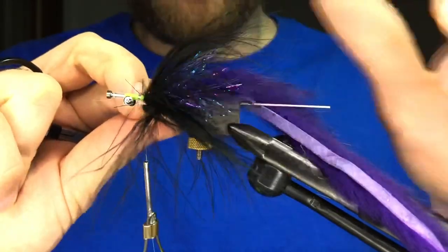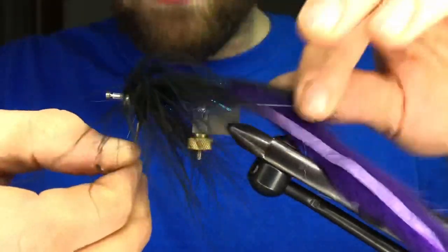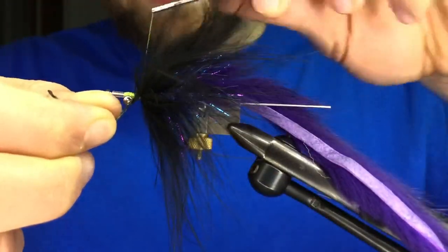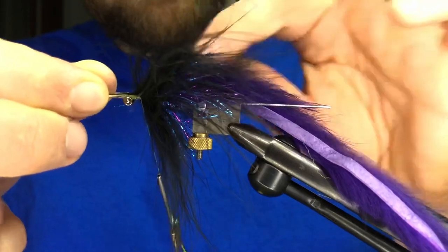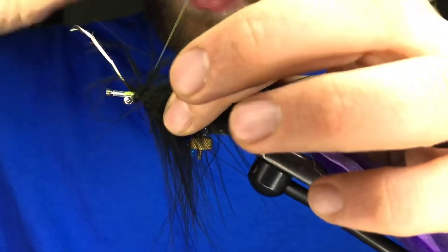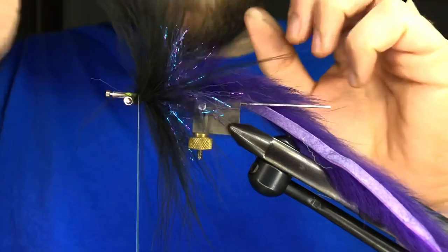One nice thing about working with the tube — there's no hook back here to snag my thumb, and that has happened many times over the years. Because marabou isn't always super consistent, there's no set number of wraps here. I'm looking for at least three wraps so I can see the flash underneath, but not so much that everything's covered because it needs to breathe. Too much of a good thing is possible. Trim that quill, pull any extra stuff out.